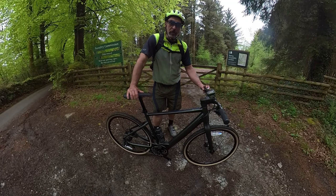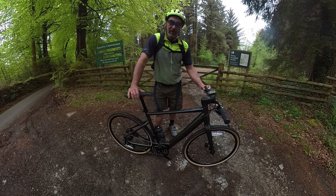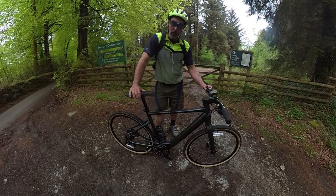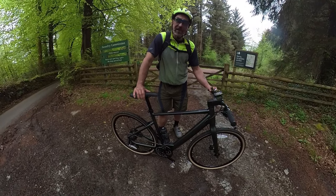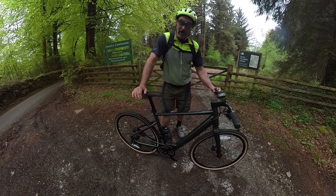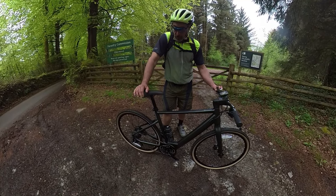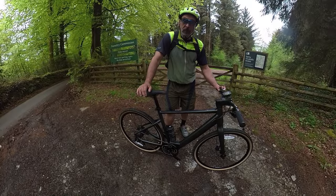What I'm going to do now is jump on it and take it for a quick ride. We're going to do a little bit of a walk-around as well — I'm going to show you some of the components up close, take it up to the edge of Dartmoor, and take it off road for a little bit. They do market it as a gravel bike, so we're going to see how it handles a bit of gravel.